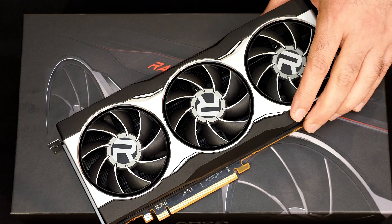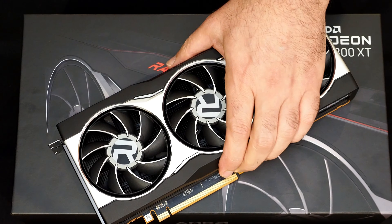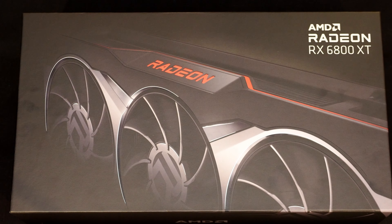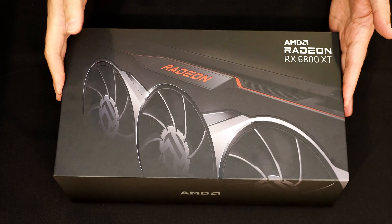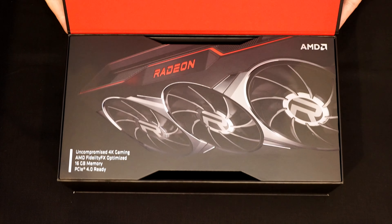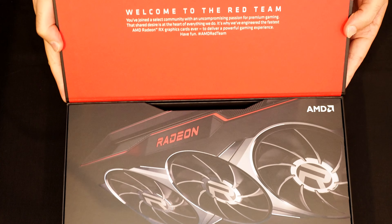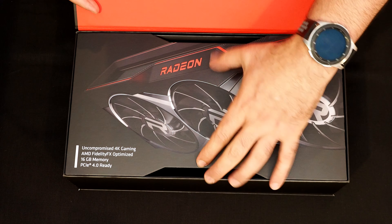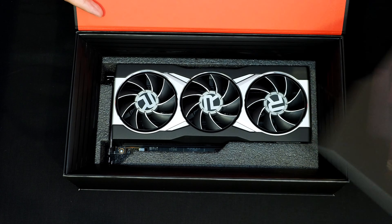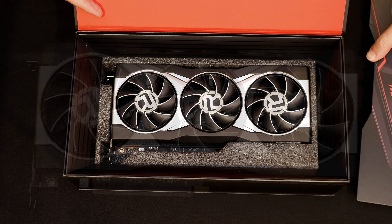The RX 6800 is definitely a cool looking graphics card, but let's dig in and take a look at its big brother the 6800 XT. Here we have the 6800 XT — let's pop this box open. This one opens a little differently, some additional branding on the top red lid, similar graphics, and there is the 6800 XT.